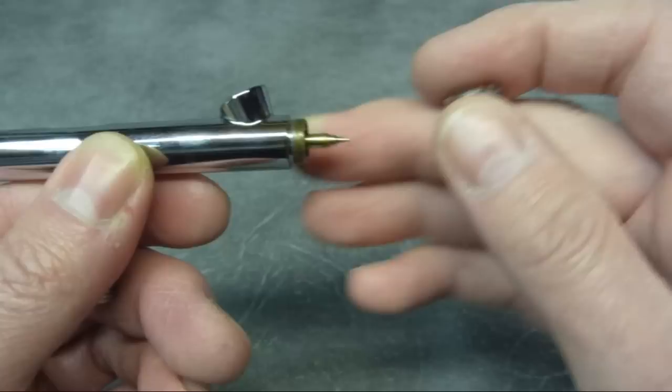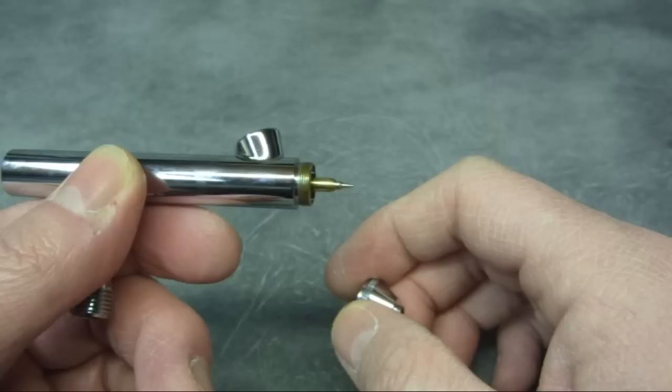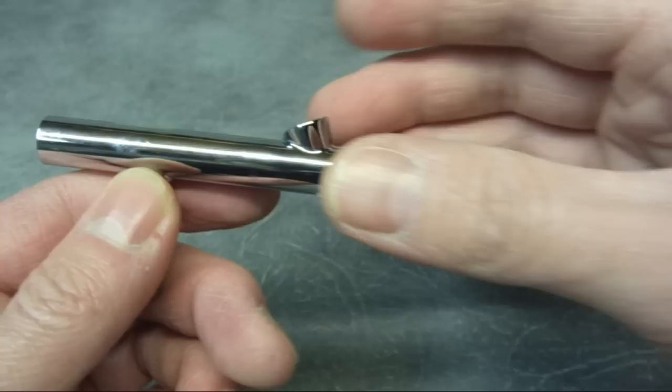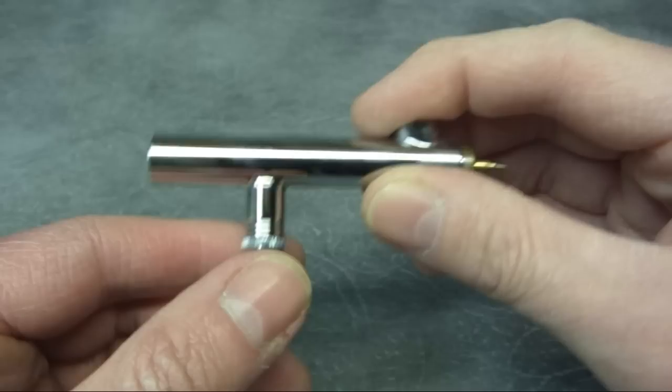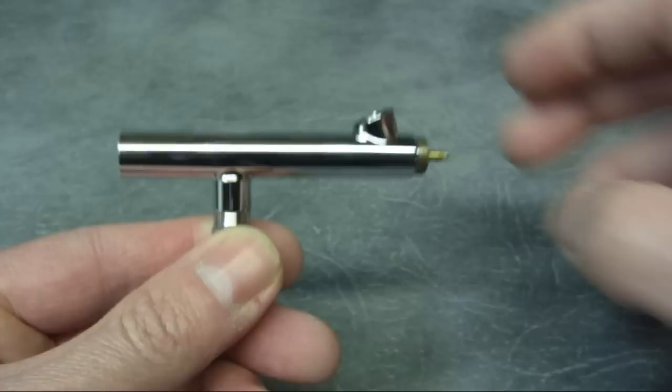The suggested pressure for this is actually as low as 5 psi, which I personally use on most airbrushes anyway. But it is actually designed to be used with smaller compressors that you may have at home. That's as far as you'd want to go stripping it down — I won't go into the stem, there's nothing to it. And I won't take the nozzle off because I don't want to disturb it as it's been sealed at the factory, though there's a wrench supplied should you want to replace it at any time.